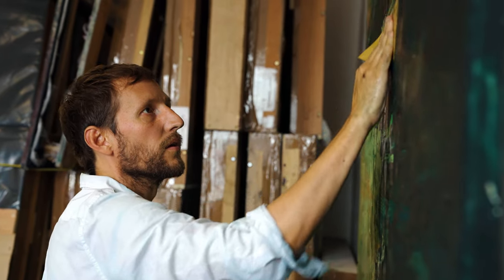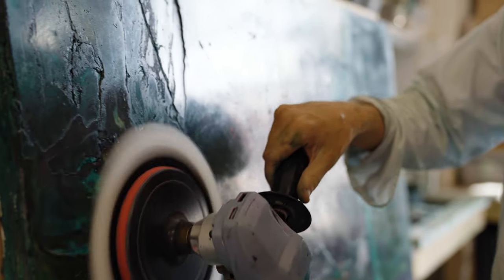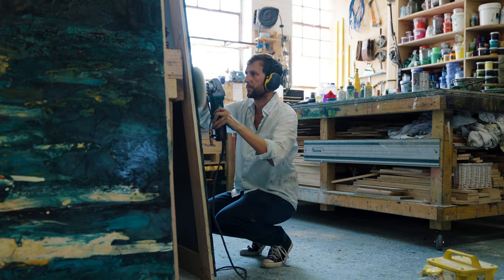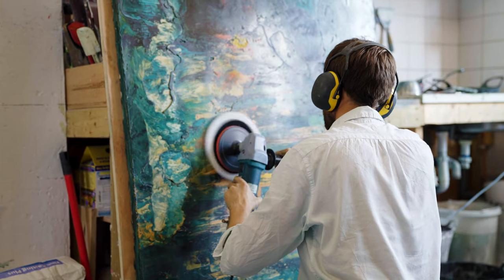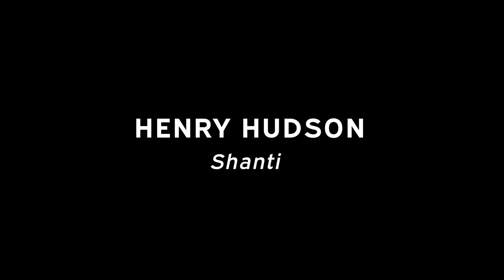The beauty of the scagliola is that once it's dried you can carve into it or refill it, so there is this element of sedimentary rock and geology, which relates very well to the nature of a river — and of course particularly the Thames itself.